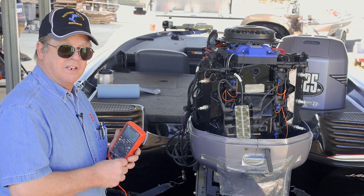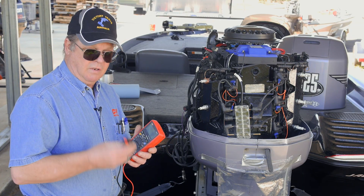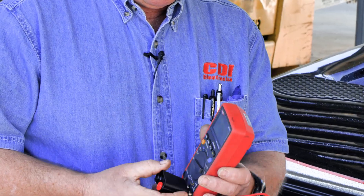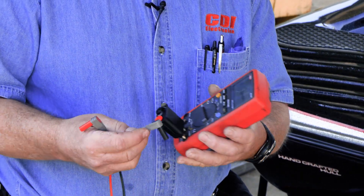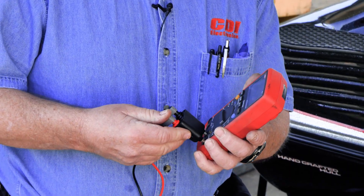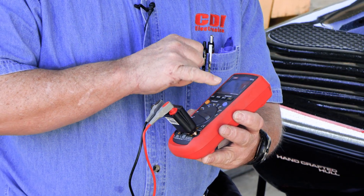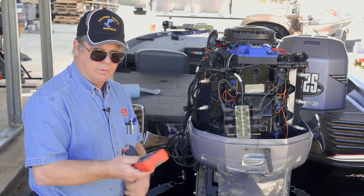We're going to test out that misfire using our 511-60 meter with the DVA adapter. We start out by unplugging the leads, plugging the adapter in, and notice the red goes to the side that says volts and hertz. Plug the leads in like so, and then we have to turn the meter to DC volts. Pay attention that it has the word auto in there — you don't want to be on the wrong range.